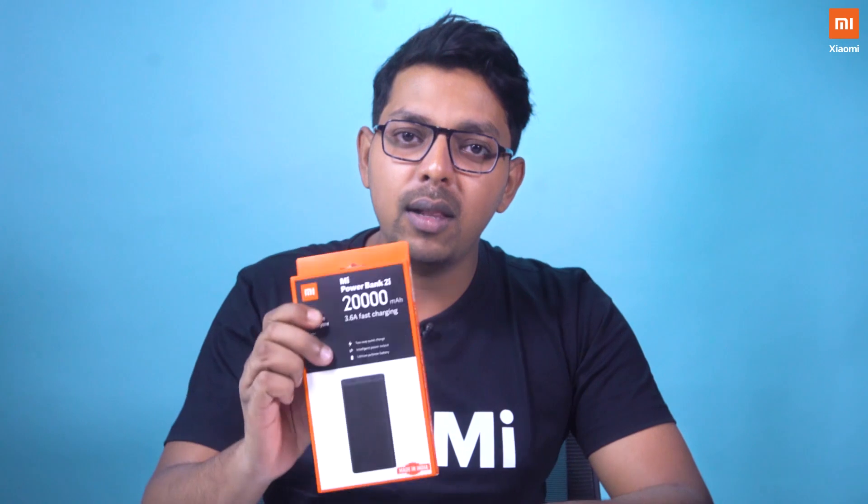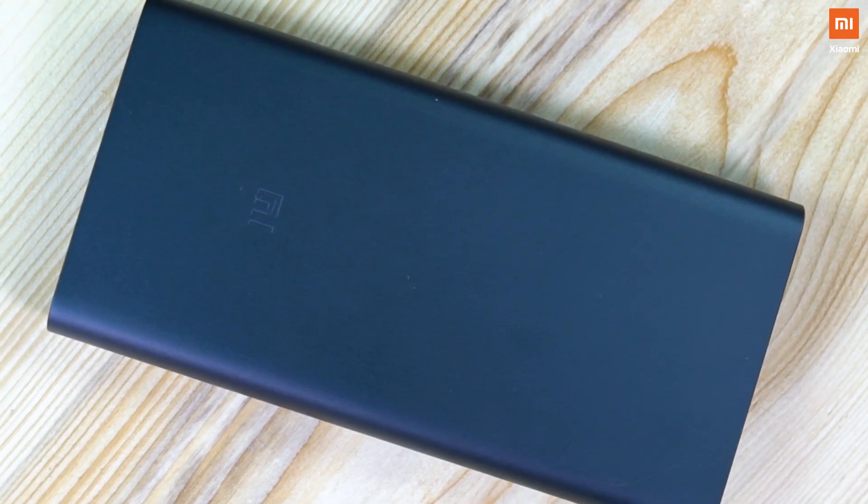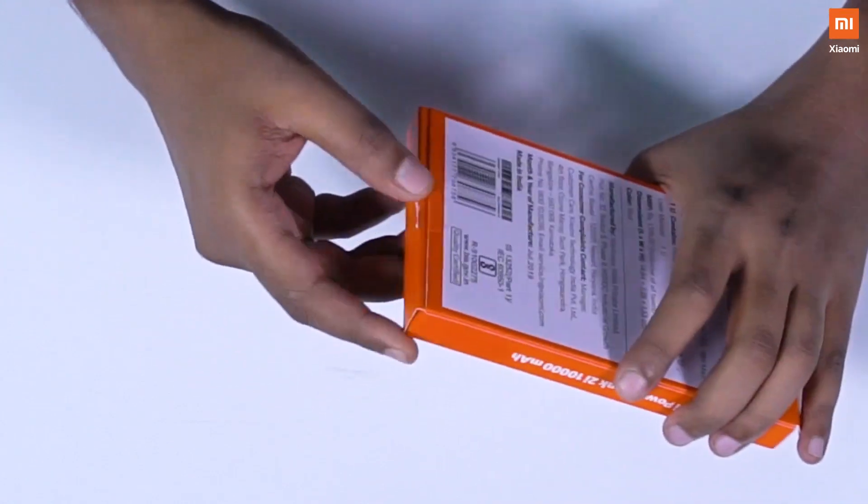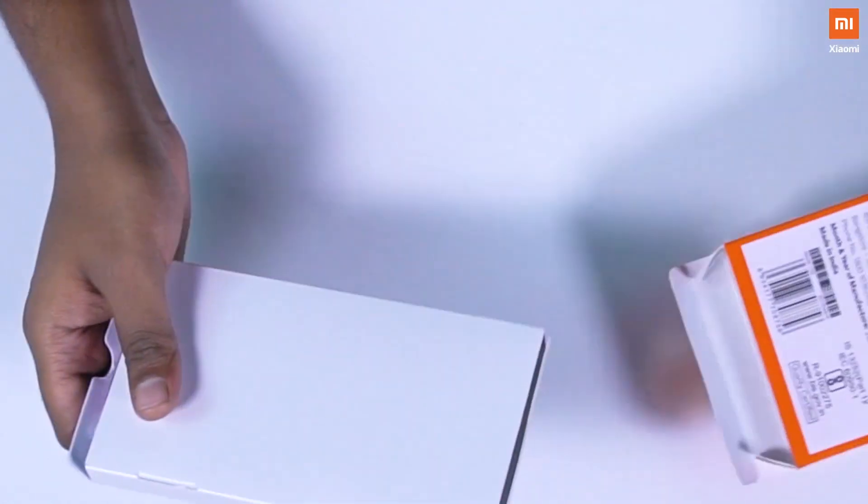What's up Mi fans, this is Nilanjan and welcome to the first ever episode of Terrific Tech Tuesdays. I'm proud to unveil the all new Mi Power Bank 2i. Let's get straight into it. So here it is — the all new Mi Power Bank 2i. I'm going to be unboxing this and seeing what's inside.